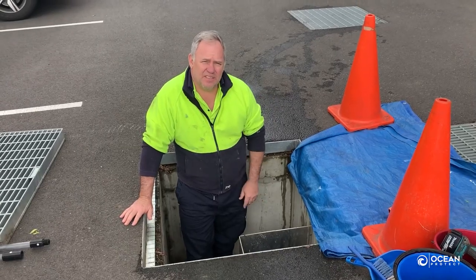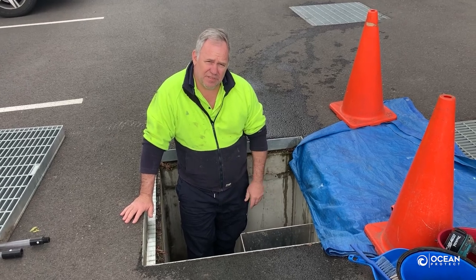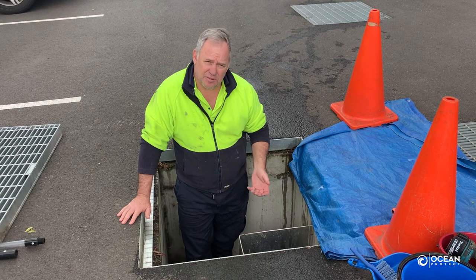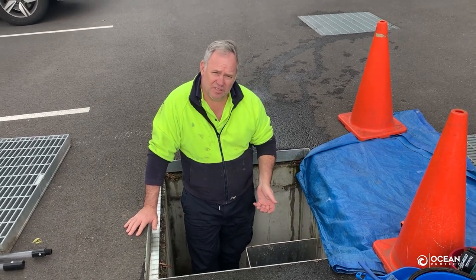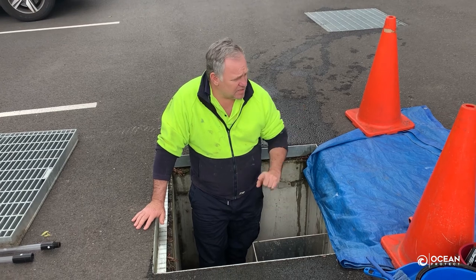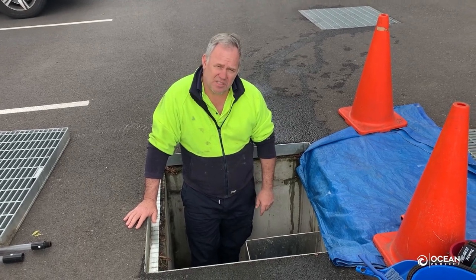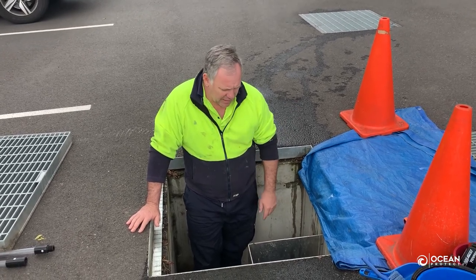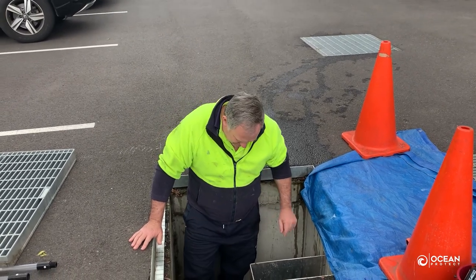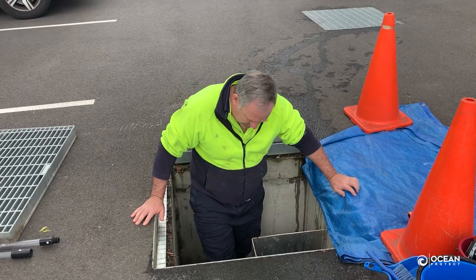So the first step in washing down the Jellyfish filtration system is to take a little bit of the water down, because we're going to be using water to wash the filters down. That little bit of water that comes down we've just disposed of down the sewer system. So that's the top liquid — it's pretty clear, there's obviously not a lot of sediment.